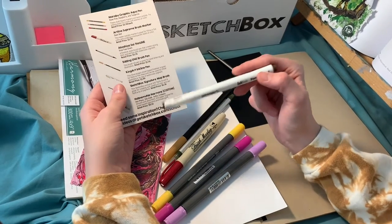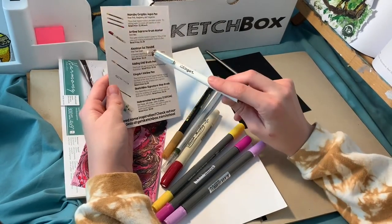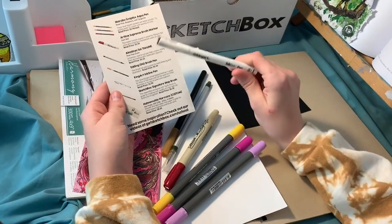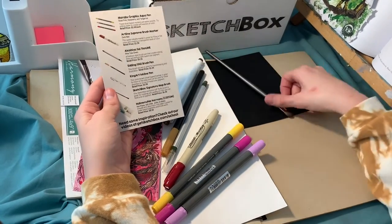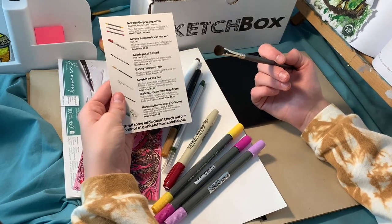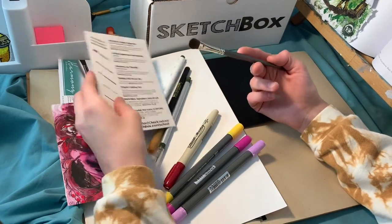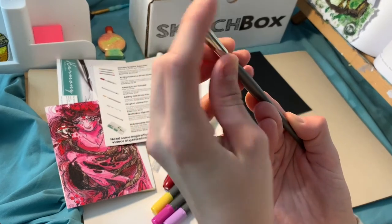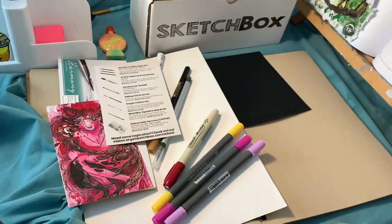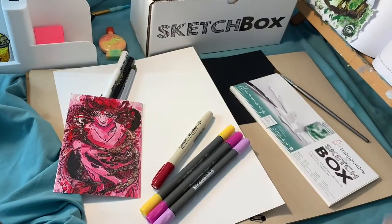It also came with a King Art inkline pen — this 3mm brown chisel-tipped fineliner is great for thick brown lines and can be used for initial sketches or on top of the watercolor pigment. That gives me the impression it won't smudge if watercolor pigment is rubbed against it, though that could potentially be false. It also came with a Sketchbox Signature Mop Brush — a 3.8 fluffy brush great for creating soft swaths of color and can hold a lot of pigment. The bristles are all individually very soft. They also give the retail price of all the individual items.